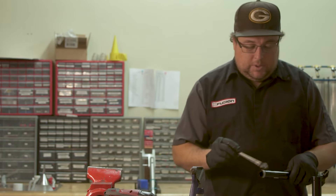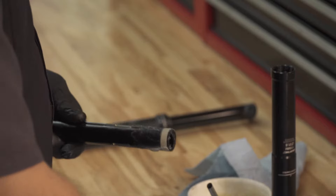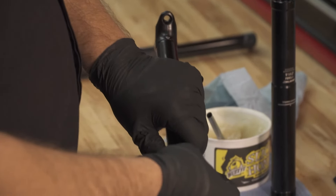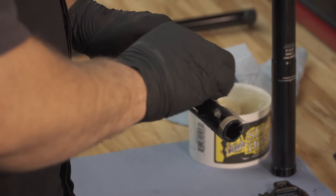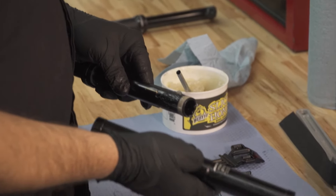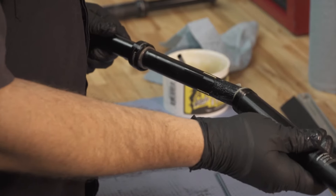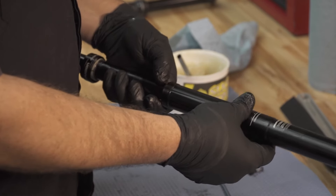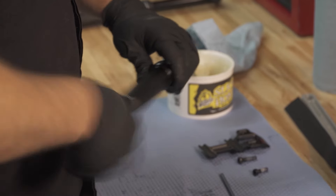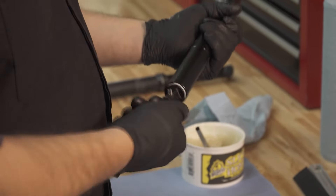From there, put some Slick Honey on the end of the tube. Go ahead and place your three pins. When installing the outer tube, you want to make sure that all of your riding surface is facing backwards in line with the riding on the back of the seat post head. Support your three pins and it should just slip right in. Hand tighten this down for now. Then go ahead and install your new cartridge and tighten the activator into the bottom of the post.